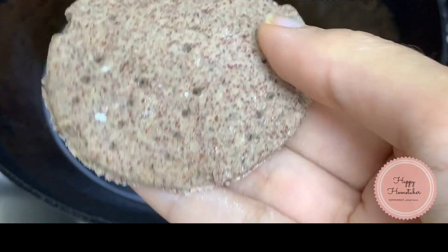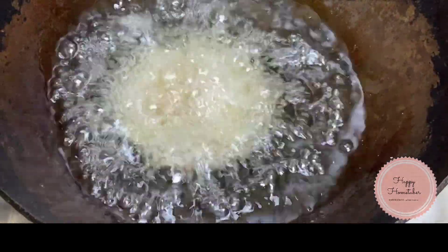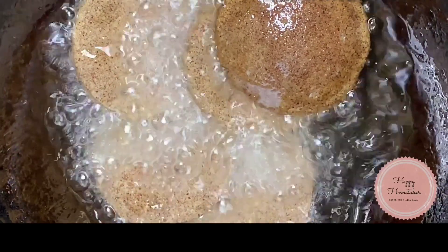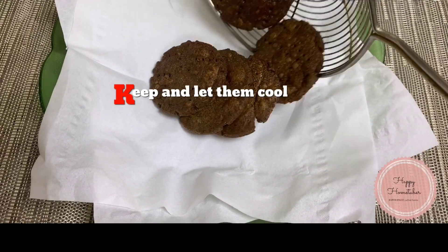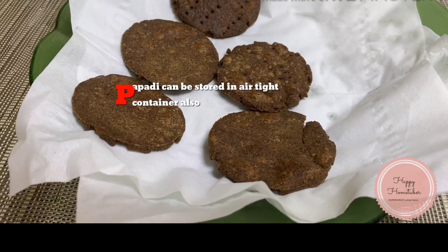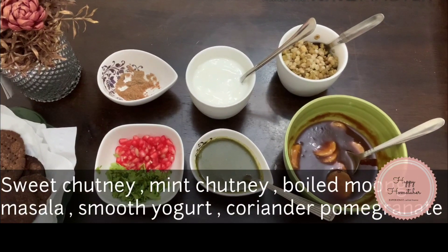I'm taking enough oil and frying these papadis on medium flame until we get a golden crust. Keep them aside for cooling, which takes about one to two minutes. You can store these papadis in an airtight container for about one to two weeks, so you can make chaat whenever you want.